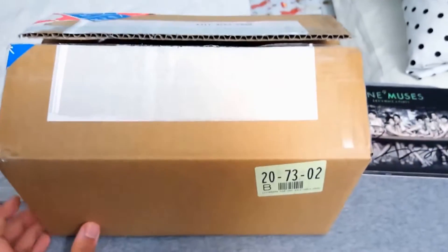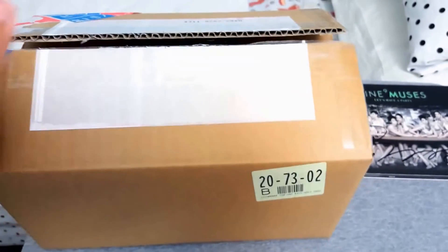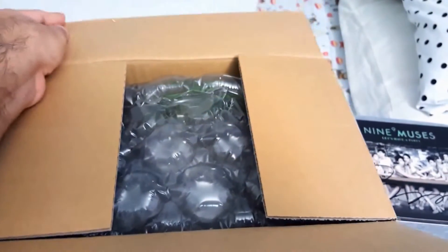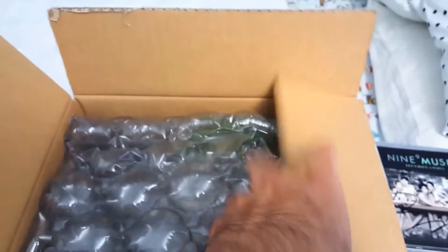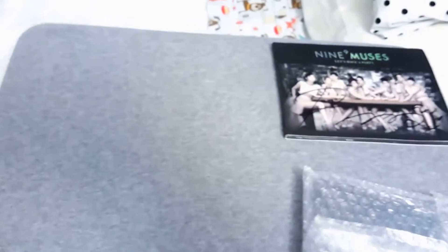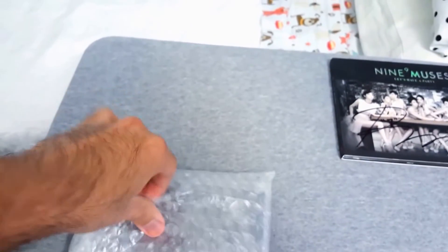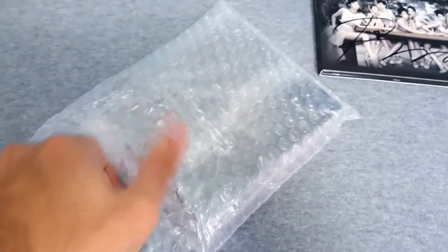All right, here's the second box. And if I thought the first one was pretty light, this one's honestly completely empty, I feel — it's so light. Tons of bubble wrap, and here it is. That definitely just spoiled it, but we'll get this thing open anyways.